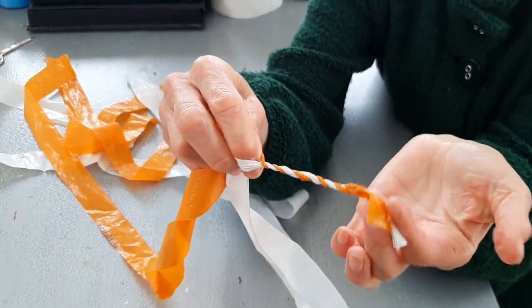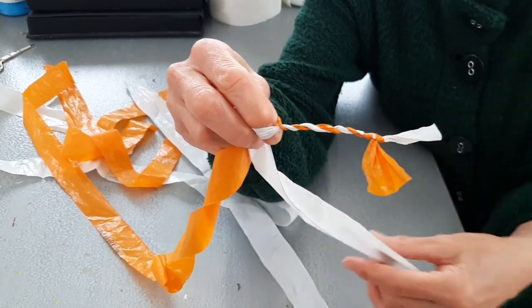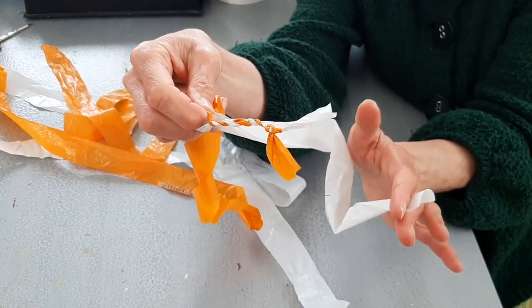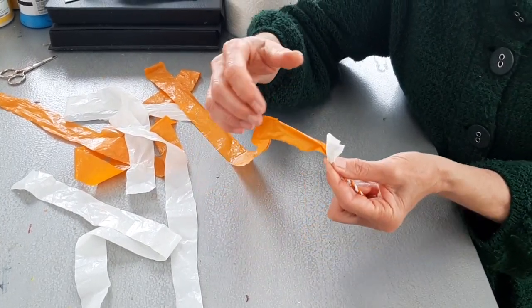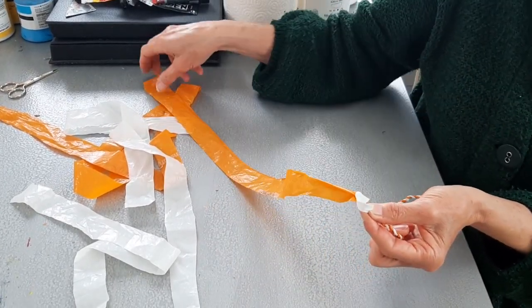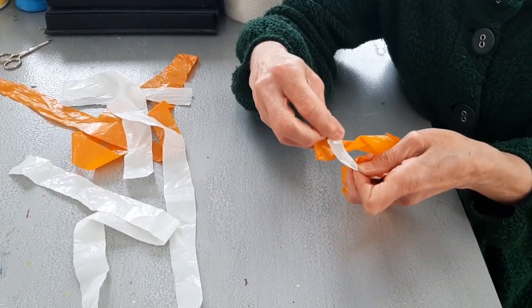Twist, swap - and you'll see after a while that you've got a length of string. You'd think it would all just unravel when you let it go, but actually it doesn't. So I'm going to twist this until we get to the end of this bit and then show you how to join the new strip on. As you can see, I've now built up a certain amount of string but I've come to the end of that short section of white. The reason we used a short section and a long section is because you don't want the ends to both happen at the same time.